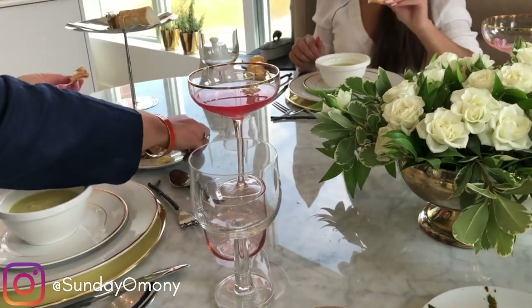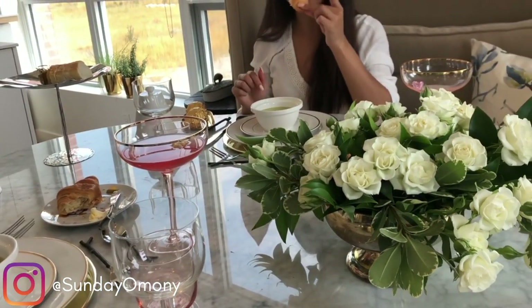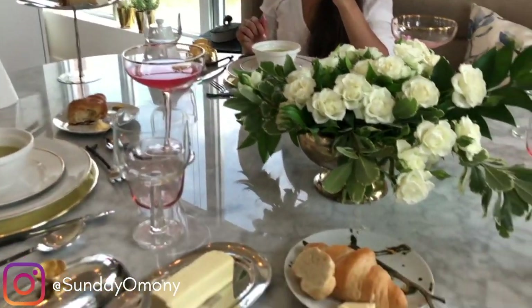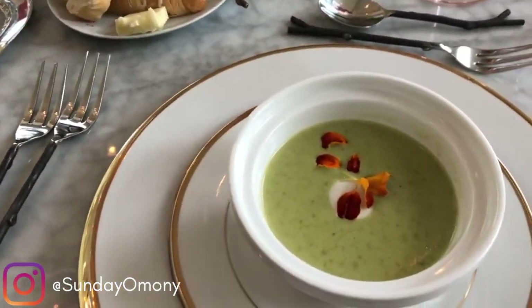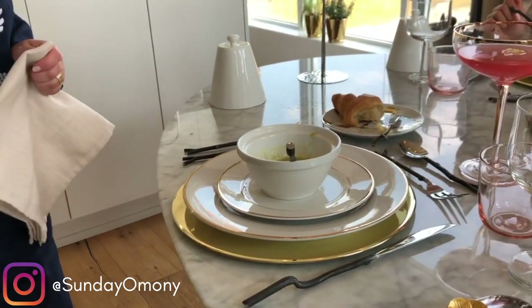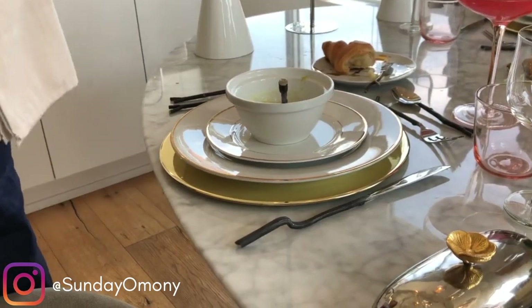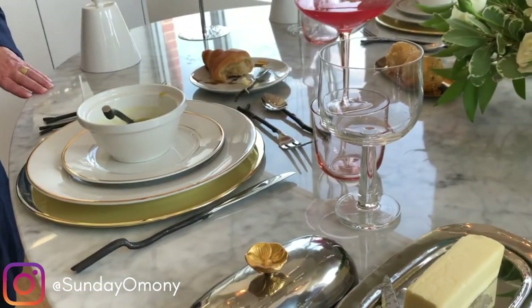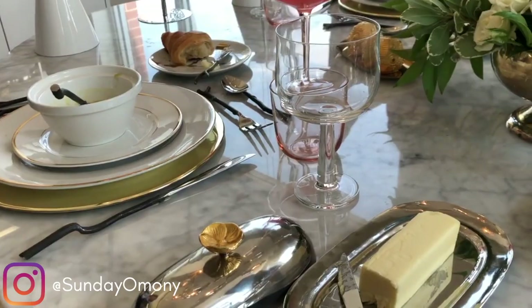You shouldn't put the whole piece in your mouth at once. Cut small pieces so you can place each one in your mouth comfortably. When you need to excuse yourself from the table, take your napkin and place it on the back of your chair — I like it on the back. But never put it back on the table while dining; you only place it on the table when you are completely finished.